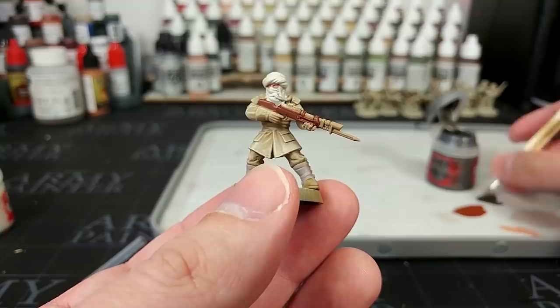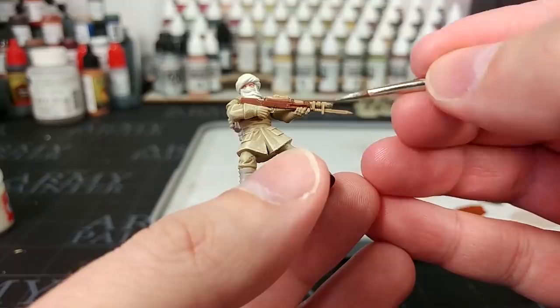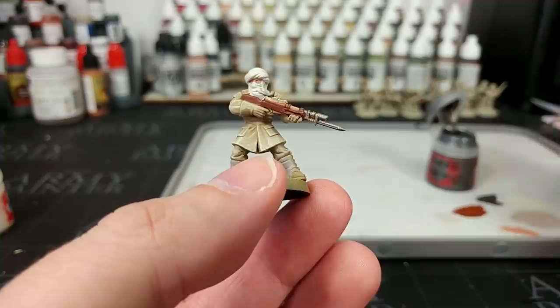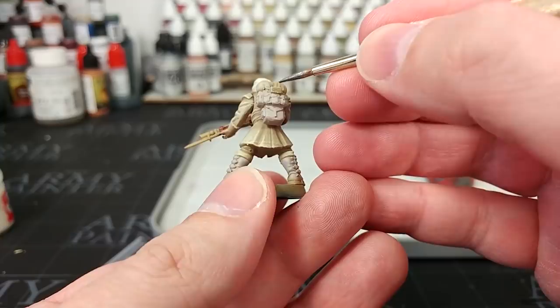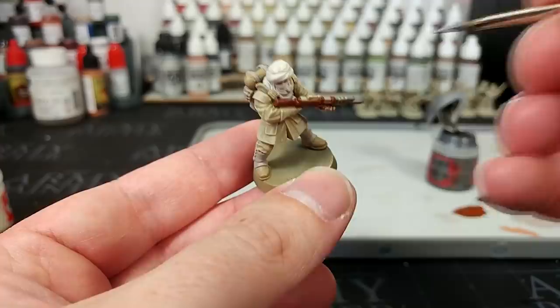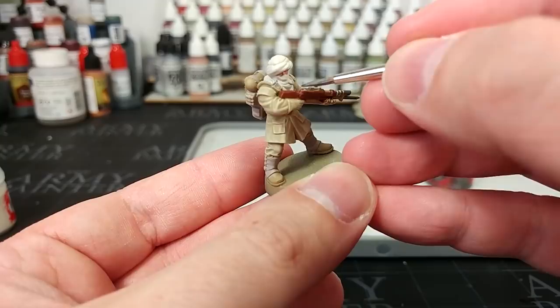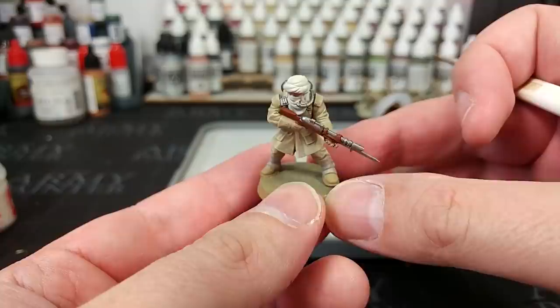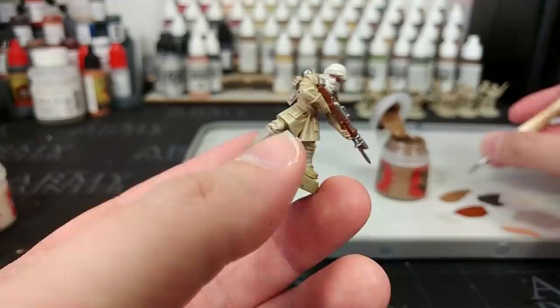Now we can move on to the metal areas. For this I'm going to use Leadbelcher. Recently I've been really enjoying Ironhand Steel, but for this I think I want a slightly darker finish, and Leadbelcher is going to be perfect for that. Make sure there's a little bit of water in my paint. Make sure you're not missing things like the respirator container he's got on his pack, and what looks like a little radio up on his shoulder too — I'll just blip that in silver as well. I also decided to do the hose running from his respirator pack under his mask in silver. So there are all those details done.